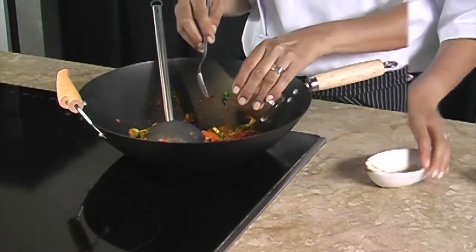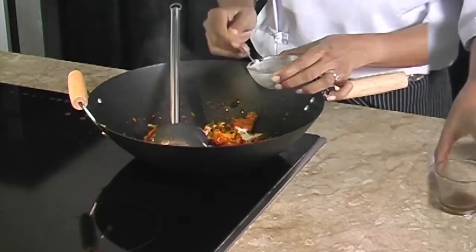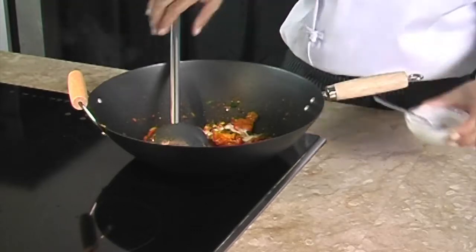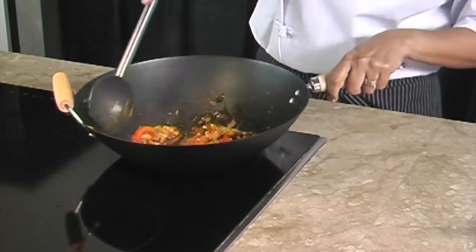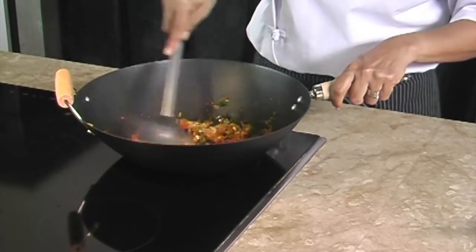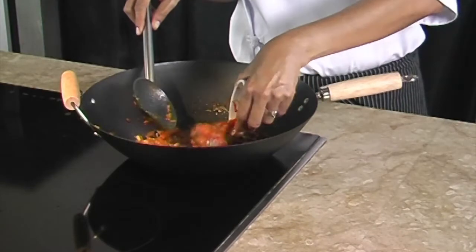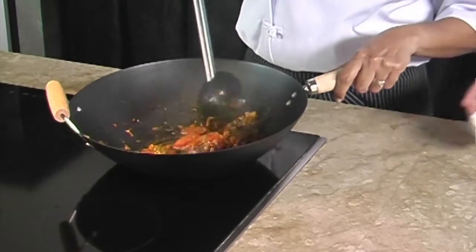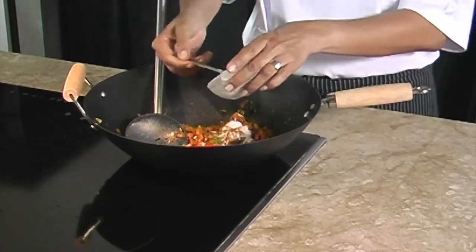Then we add the tomato sauce from the mackerel can, the tamarind juice, and half of the coconut cream. We season to taste. For a rich curry, we have to allow the gravy to thicken. We then add the mackerel and the balance of coconut cream to keep the coconut aroma.